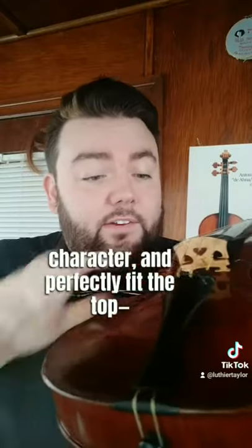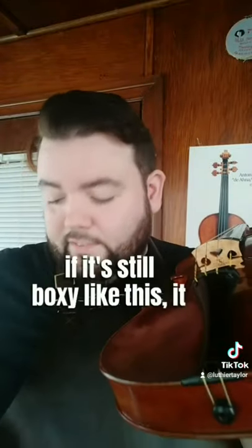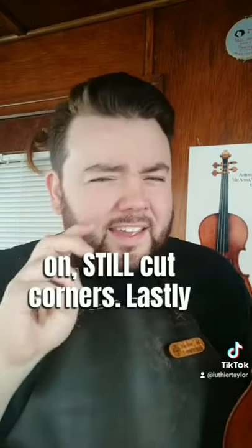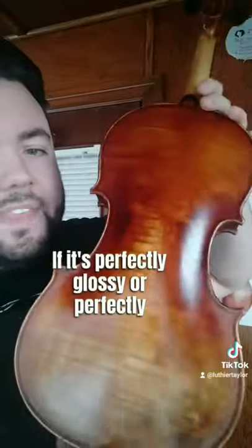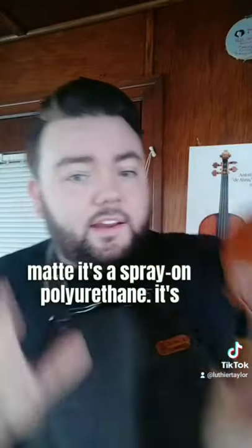The bridge should be shapely, have character, and perfectly fit the top. If it's still boxy, it means they've slapped a blank on — still cutting corners. As for the finish: it should have brush marks and little imperfections. If it's perfectly glossy or perfectly matte, it's a spray-on polyurethane, which is too hard, doesn't sound good, and breaks the wood pretty quickly.